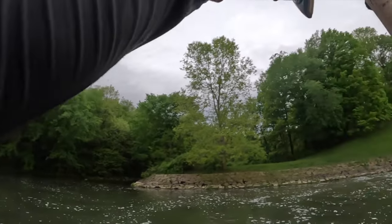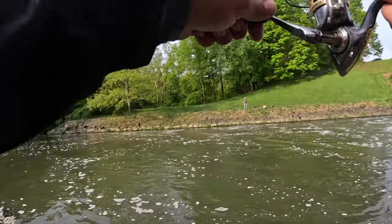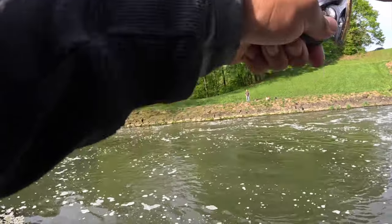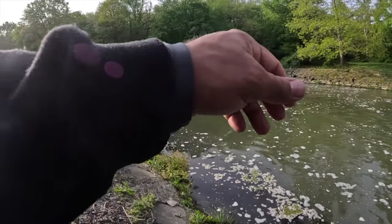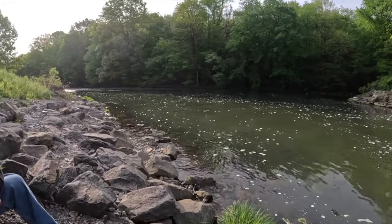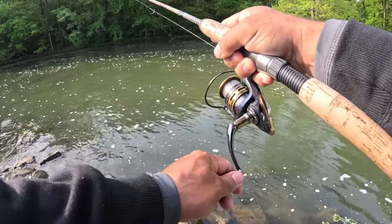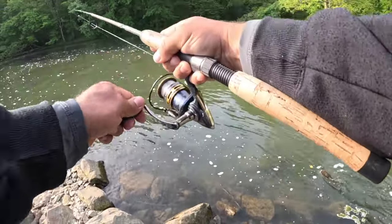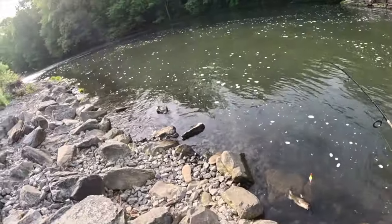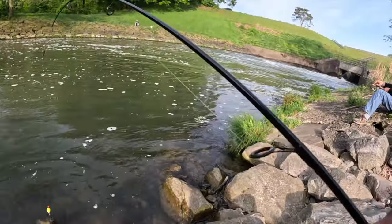Oh, what is that? Oh my goodness, that's a better fish — is that a catfish? That's a catfish! You're good. Oh, you got a snag? Nope, I got a catfish. Come here, buddy.